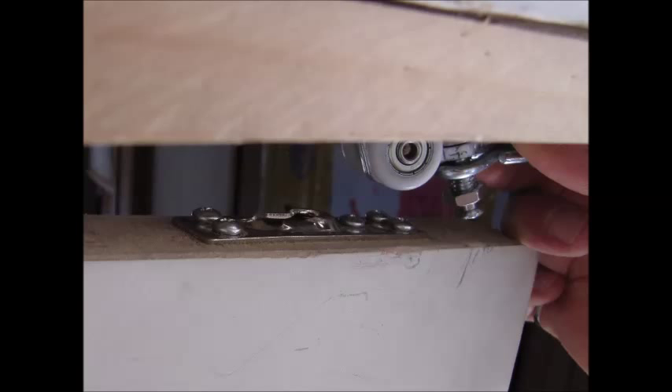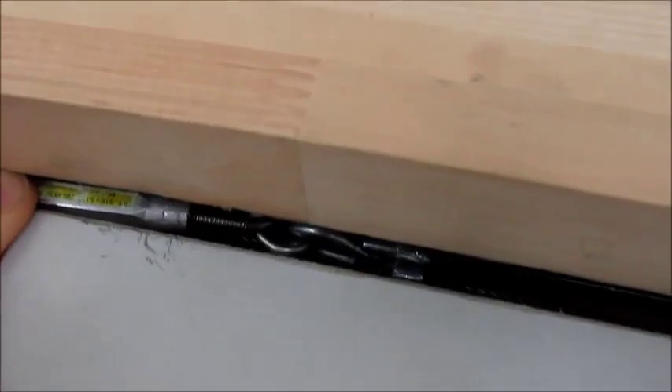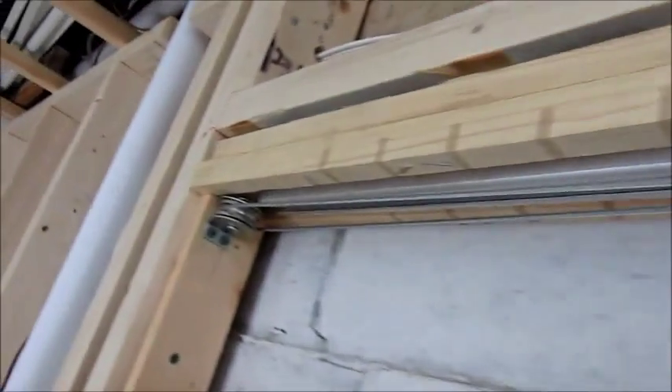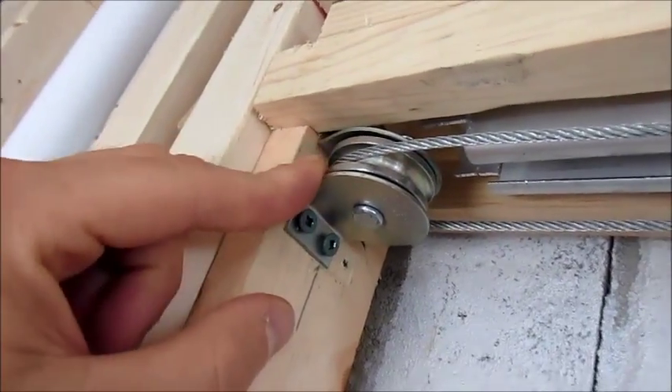The door I bought is fairly easy to work with, but you need small fingers. It's a tight spot to work with all the hardware. With 4 inch walls there is not much room.